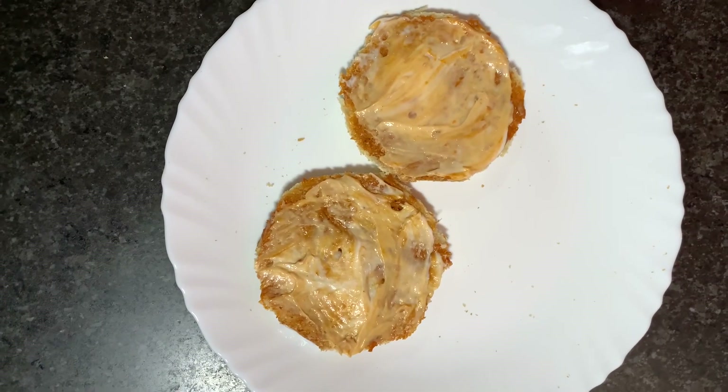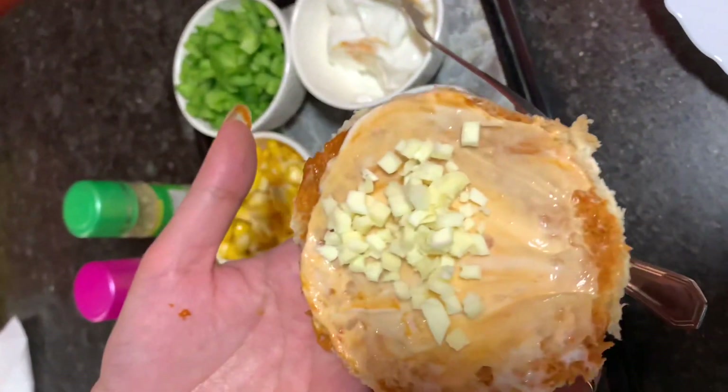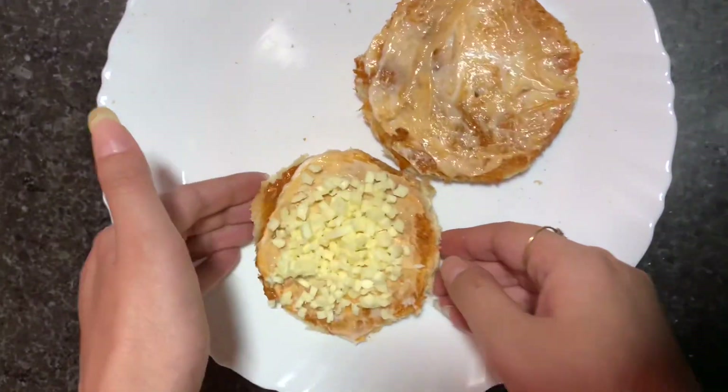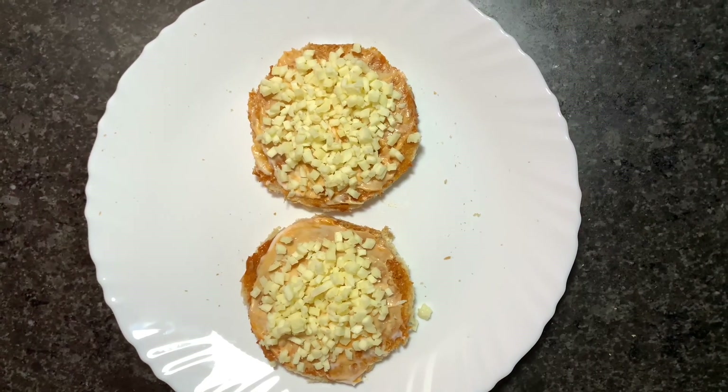Now I am going to add mozzarella cheese. I have a lot of mozzarella and now I am going to add some veggies.